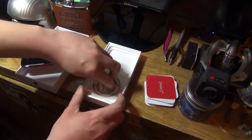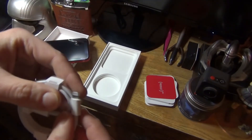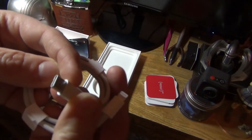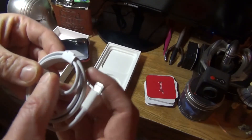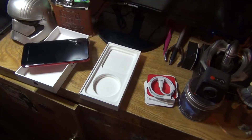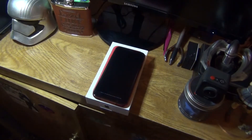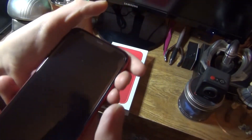The last item is the charging cable, which is Lightning to USB-C. We don't have another USB-C port in the house — the only USB-C charger is the one I'm using — so me and dad are going to have to share it. Let's have a look around the phone.